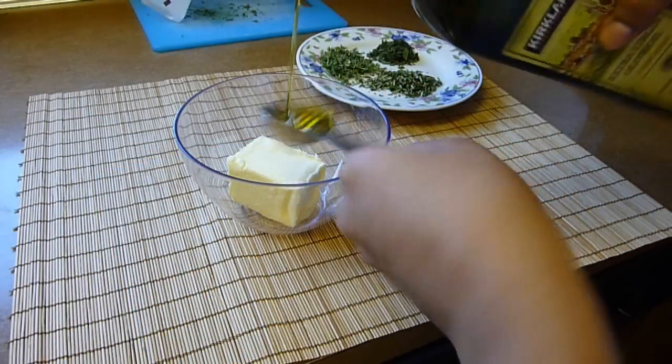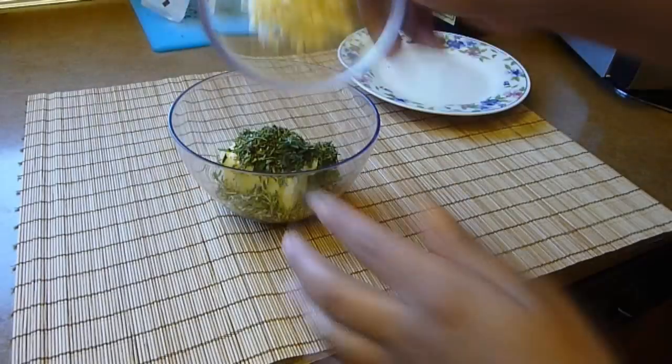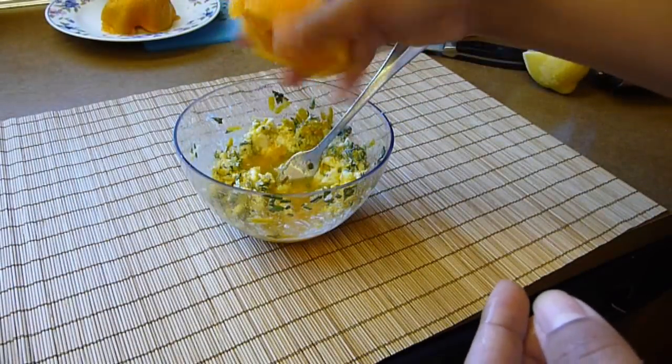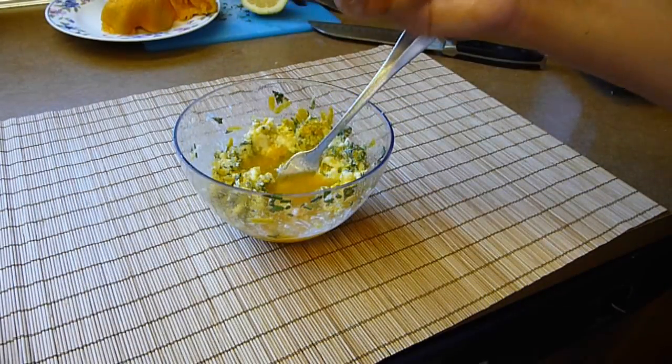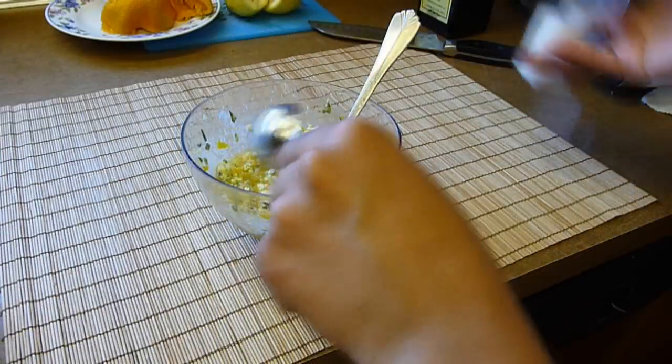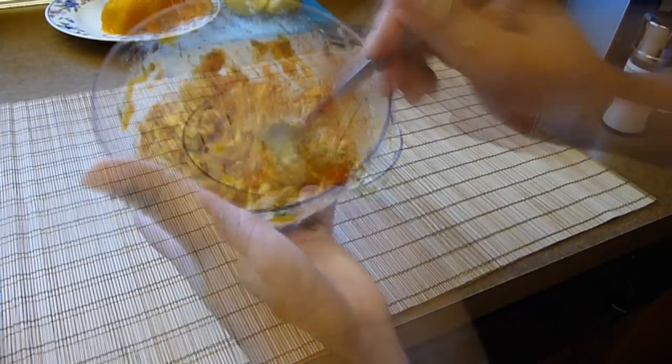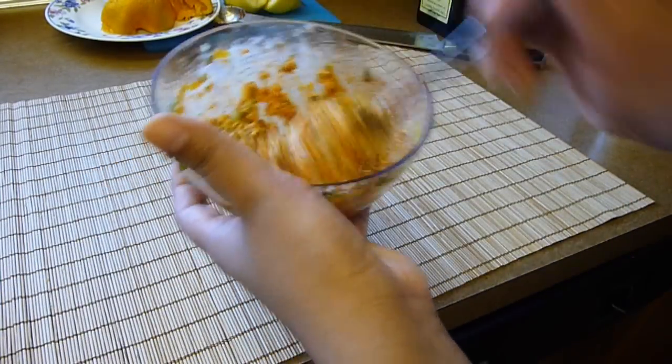Combine the butter with the olive oil, the fresh herbs, and the minced garlic. Also add the orange zest, the lemon zest, half a cup of orange juice, and a tablespoon of lemon juice. Season with half a tablespoon each of salt, ground black pepper, and smoked paprika. Mix everything together, taste for flavor, and add more salt and pepper if needed. Set aside.